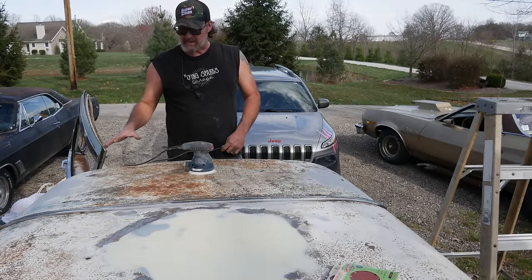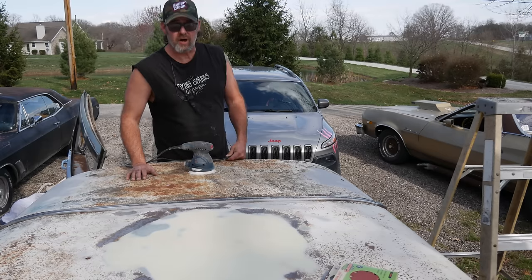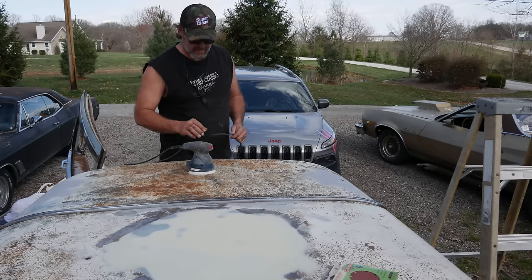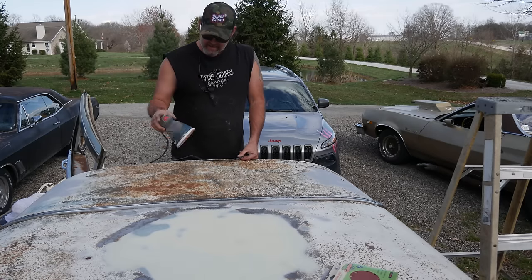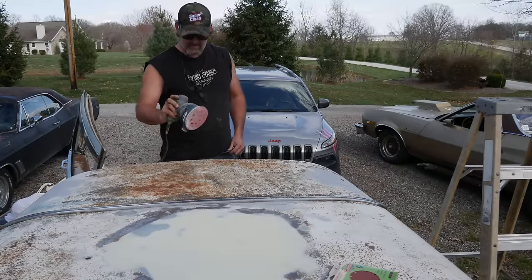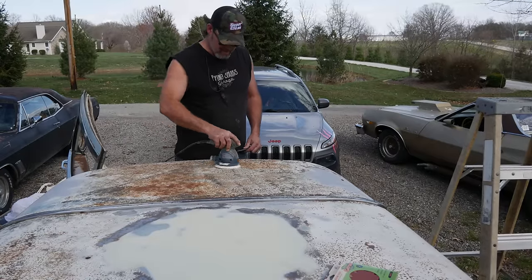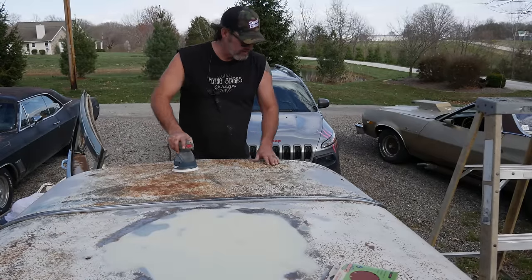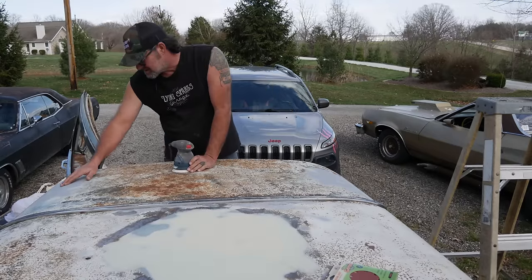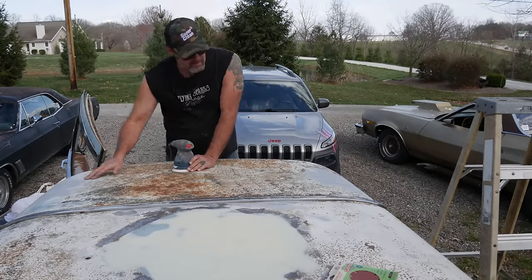I got to start getting this thing sanded down and get ready to prime. I want to prime it today, even outside in the wind — it's got to be done. Just some 80 grit that I got laying around and my new orbital, not really for body work, but it should work. It worked over there good. I did notice that some of my patches aren't holding the best, so I'm going to have to redo those.